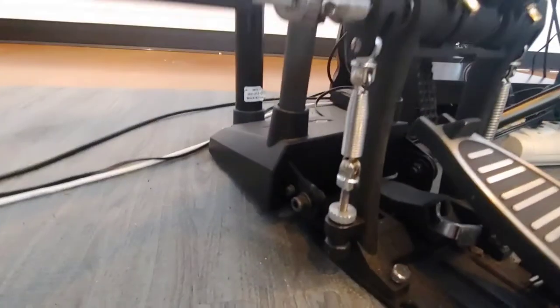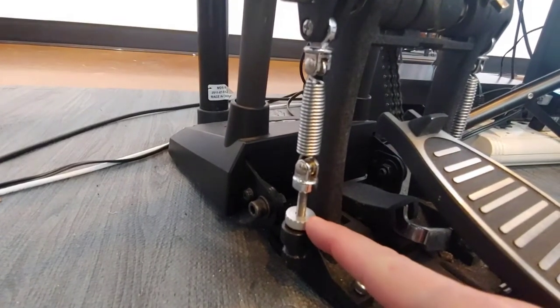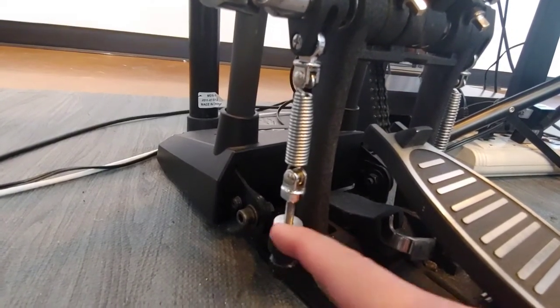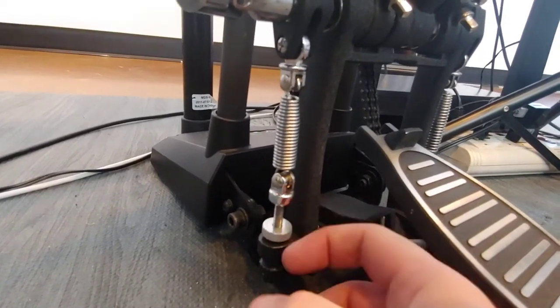The other thing is pedal tension, or spring tension, right here. You have to loosen this first, then tighten from the bottom, and then tighten this one back.